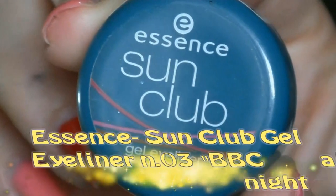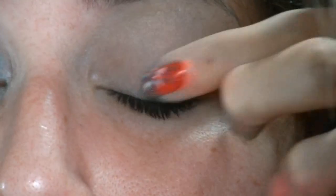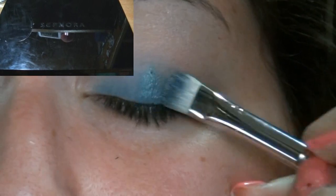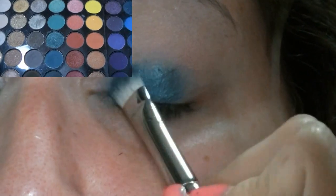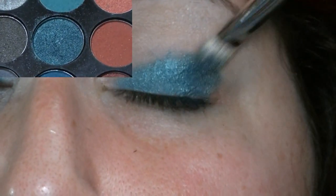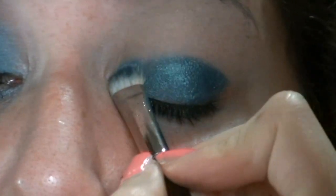E poi, come ulteriore base, vado ad applicare questo gel eyeliner della Essence, color turchese, che vado a mettere solo sulla palpebra mobile.